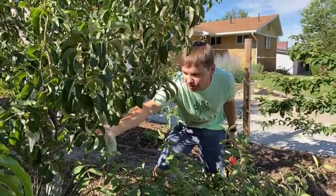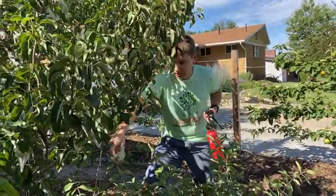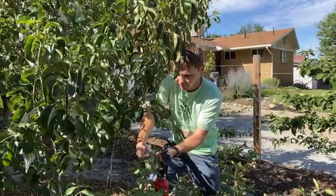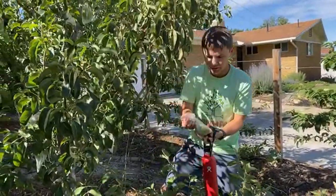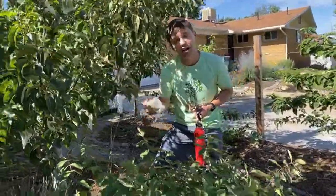These are an early pear — a Bartlett type. The variety is called Haro Delight. They're just about ready to harvest. The way we tell when pears are ready is we just kind of lift them with our hand, and if they come off fairly easily, that means it's ready. You actually don't want to wait until they're soft on the tree.